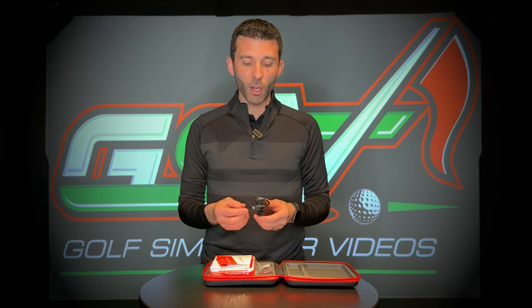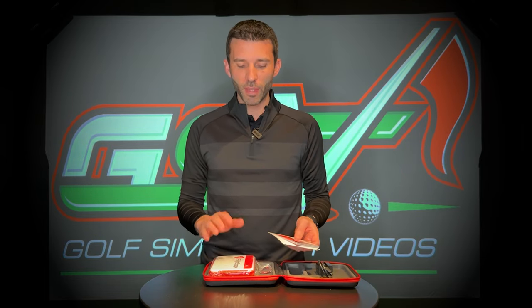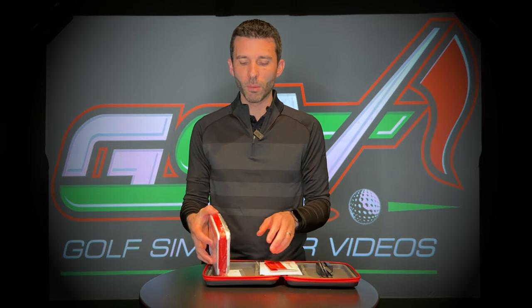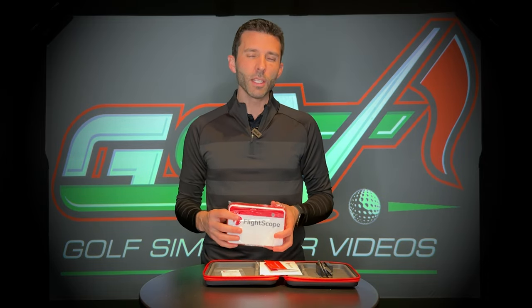There are also alternatives such as a battery pack available on the FlightScope website that adds a ton of extended time. People have even gotten portable power supplies that you can plug this directly into for hours and hours. Not many people go out to the range for more than three hours, and now you're getting up to three hours on this new FlightScope Mevo Plus — that was a highlight of their updated version.